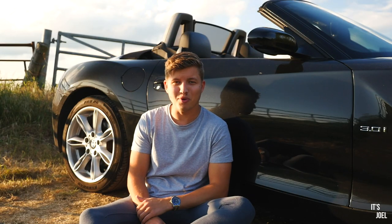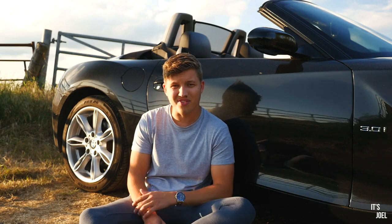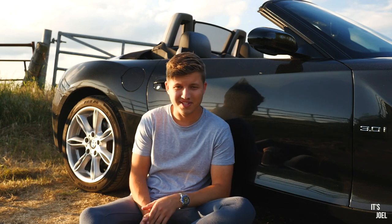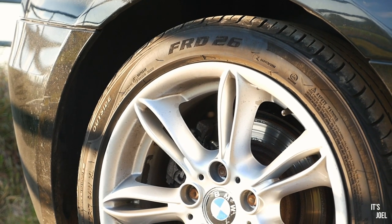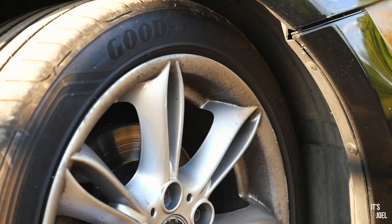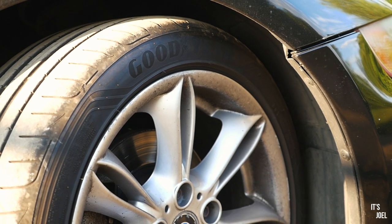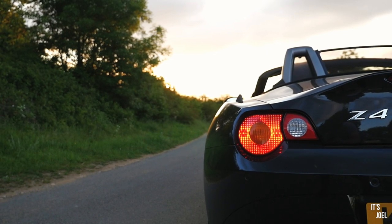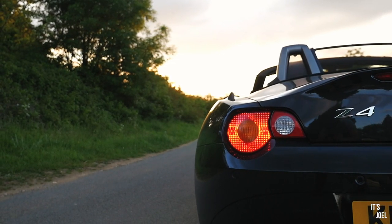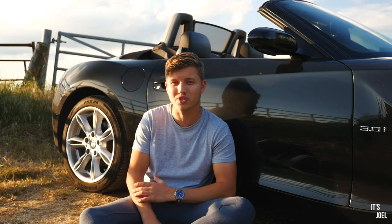The second modification I'd recommend is to ditch the run-flat tires. As standard, these Z4s came out of the factory in Germany with run-flats all around. It's a reasonable idea because if you get a puncture, the tire should at least survive to get you home, as there's no spare tire in the boot. However, I have never had a flat tire, luckily.